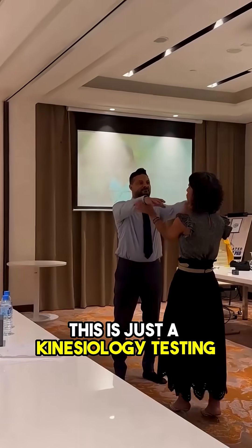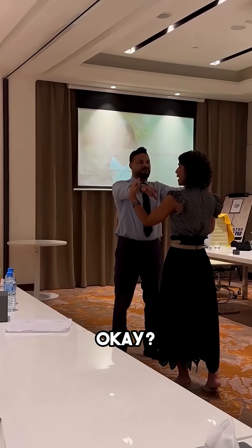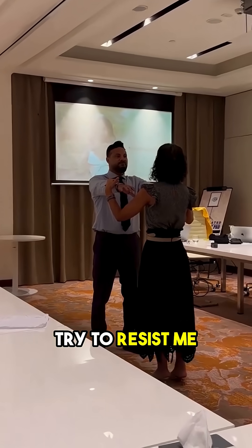So let's just test this — this is the key that you're testing. I'm basically talking to your nervous system. As I'm putting minor pressure here, try to resist me.